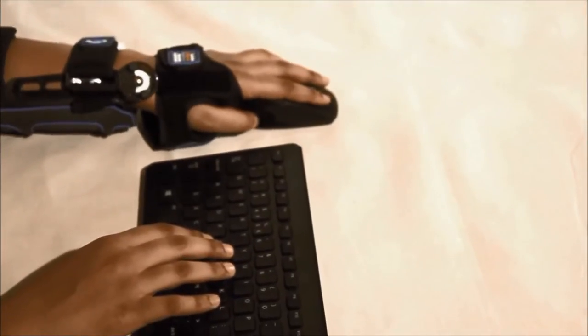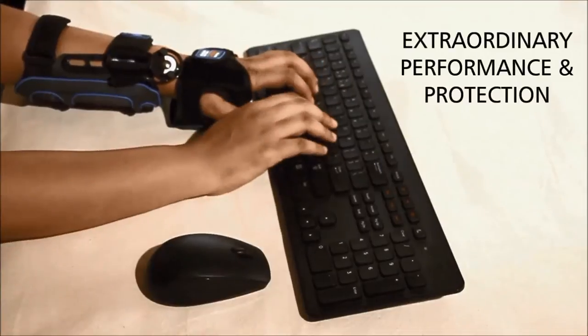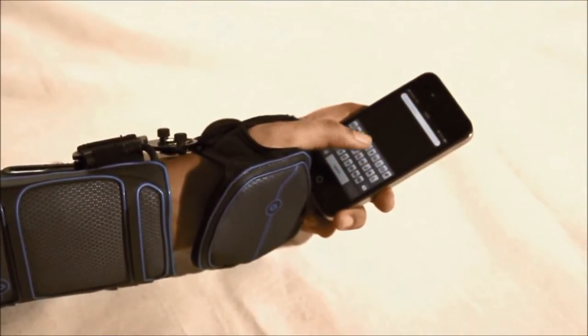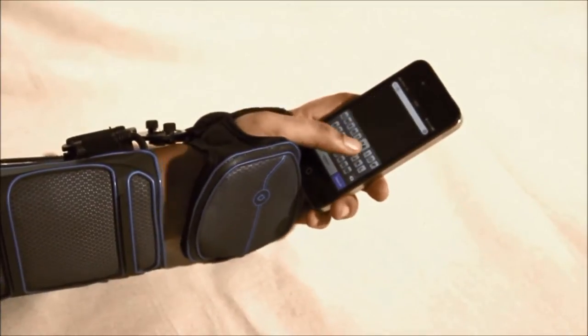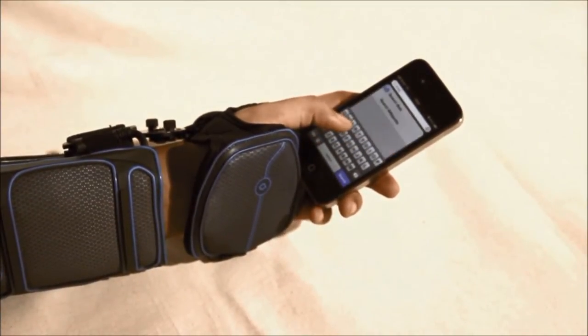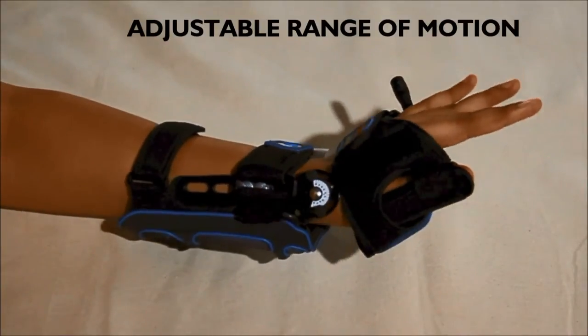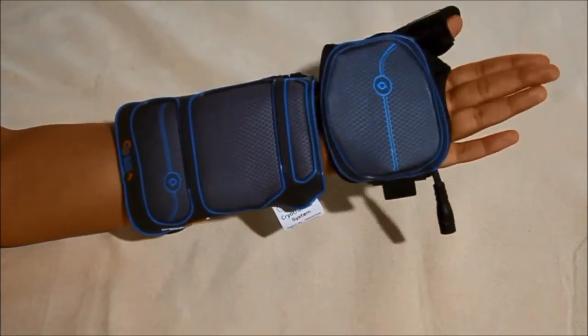This futuristic wrap is designed to provide extraordinary performance and protection for easy progression through various stages of post-injury recovery, rehabilitation, and return to action. The articulating hinge system offers adjustable range of motion from full extension and flexion in increments of 10 degrees.